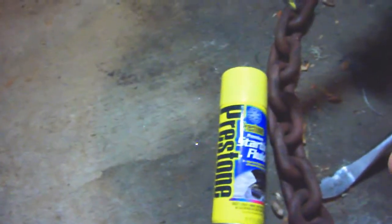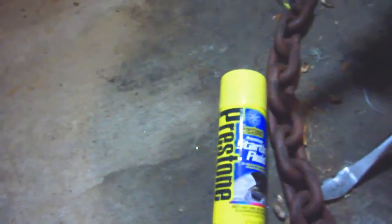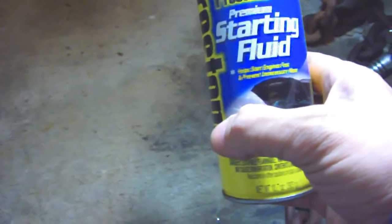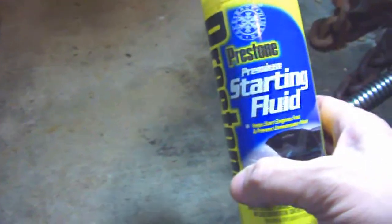A lot of people ask me about testing engines — what the hell's wrong with it. The simplest thing: just take a can of starting fluid, first check for gas, spray this in the carburetor or the fuel injection air intake plenum, whatever, and see if it starts up. Then you know if it's fuel or not.